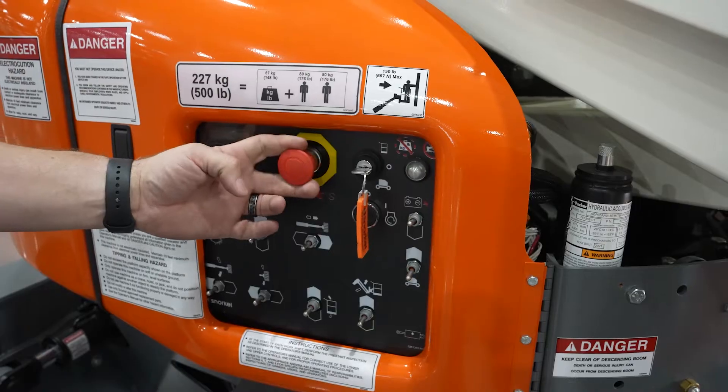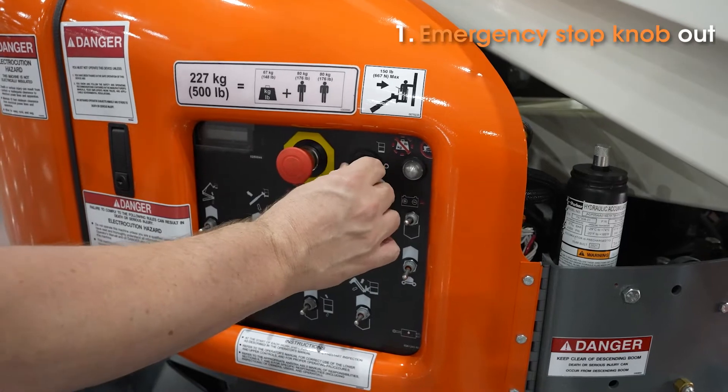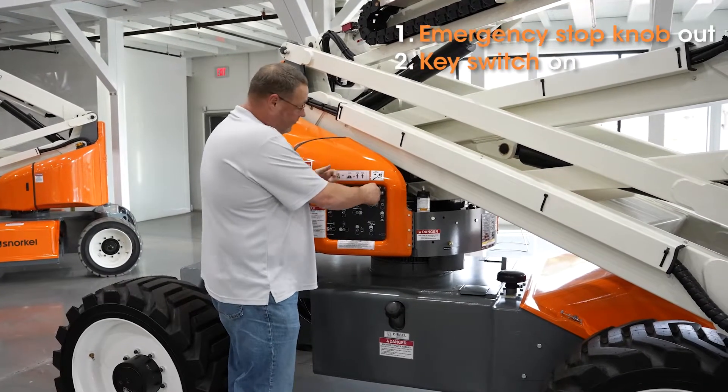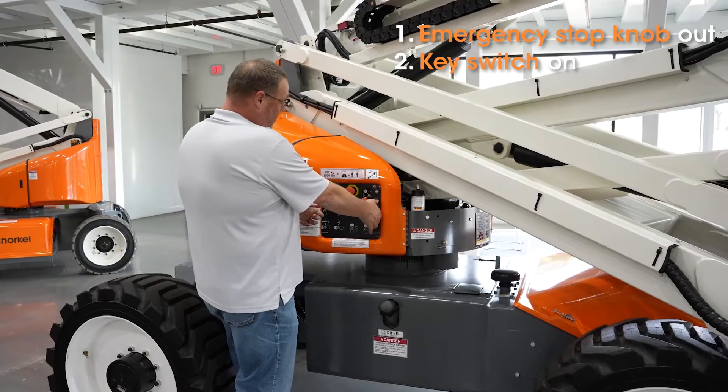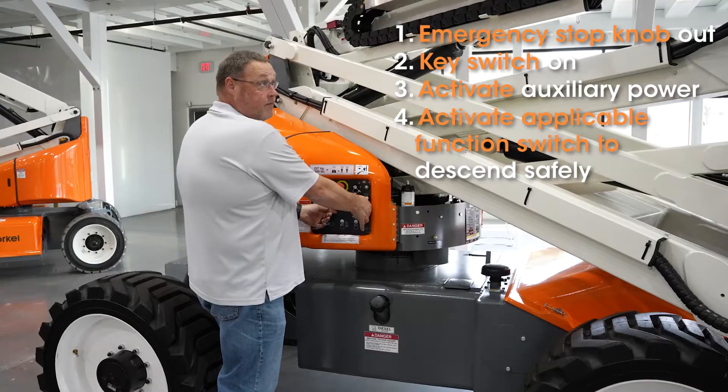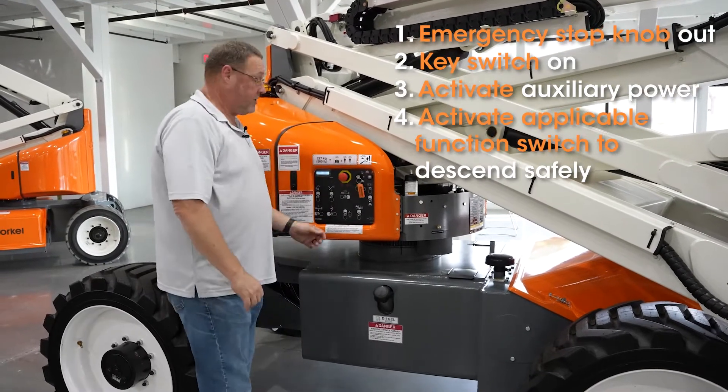The series of operation is: e-stop out, key selector into whatever position you're going to be operating from — whether that's the platform or the ground controls — bring in the auxiliary power function, and operate to the desired location.